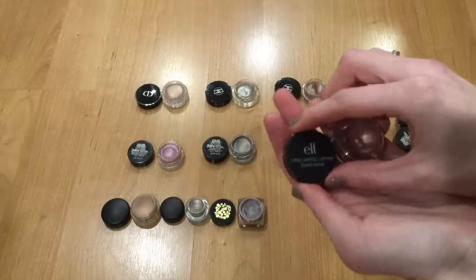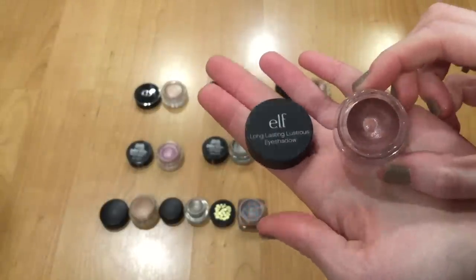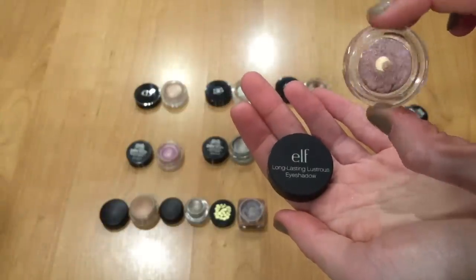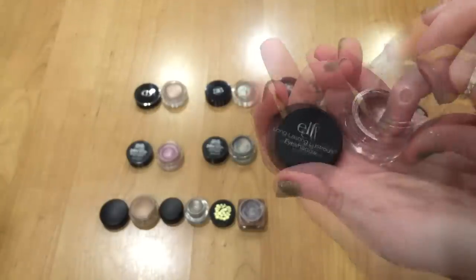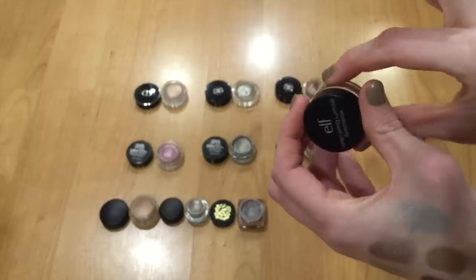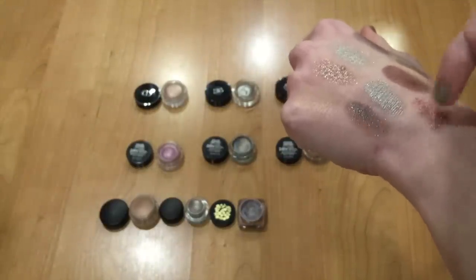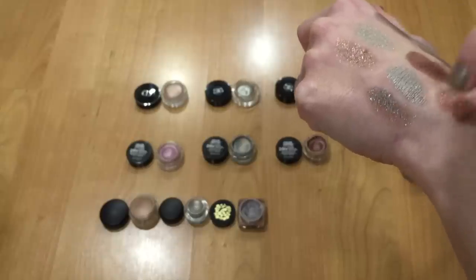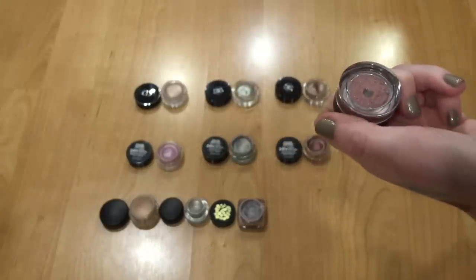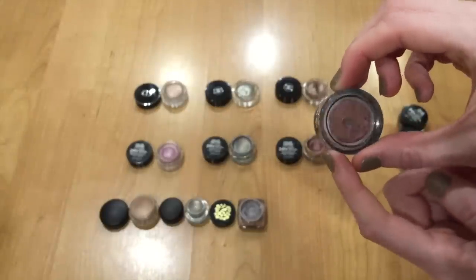The very last potted one — the Elf Long Lasting Lustrous Eyeshadow in Soiree — I love this one, but I think I might declutter it just because I've had it around so long. You can see I've hit pan on it. It's a really pretty mauve-y pink shade with a mousse-y consistency and a ton of sparkle. But I think I'm going to get rid of this one since it's been around about three years, even though I'd repurchase it in the future.